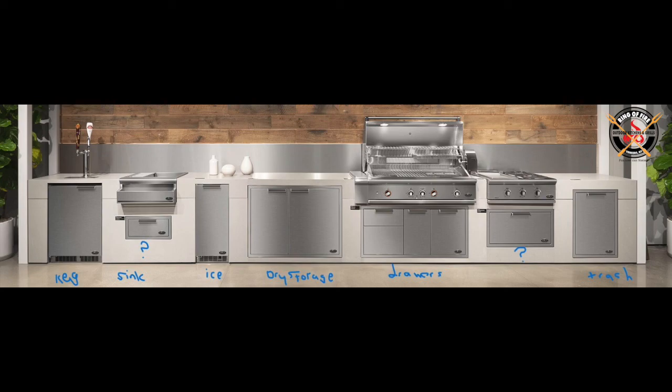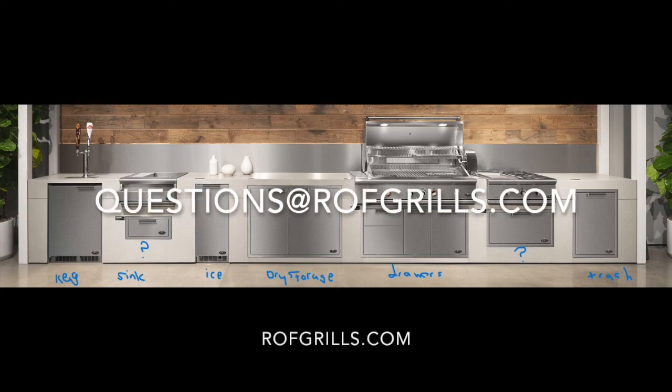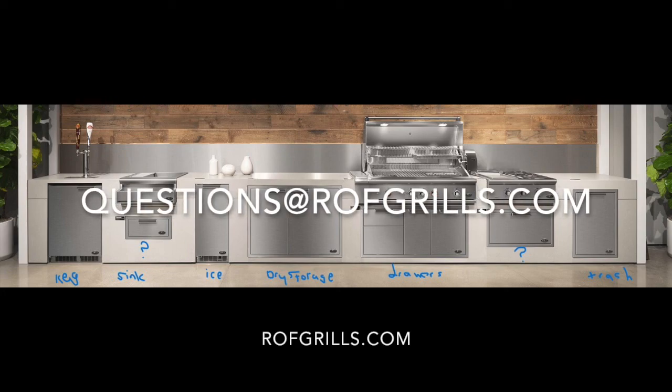So that's my take on this. It's quite striking, beautiful, functional for the most part. A couple of pieces I would have changed in there, but I think it's something nice to review and study and see if it works for you. If there are any questions, please hit me up at questions@rofgrills.com. We aim to please. Thank you.